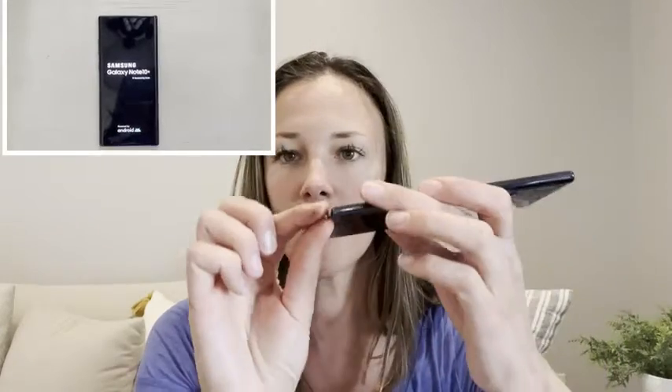Hi, this is Kendra with WTI. This is the Samsung Note 10 Plus — the last version made with the stylus. You just press in the bottom here and pull the little stylus out, and we've actually really liked this.